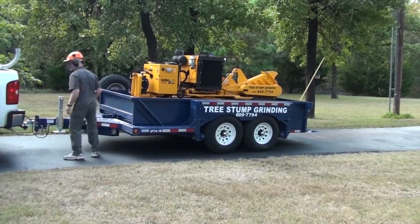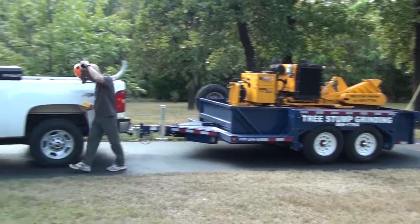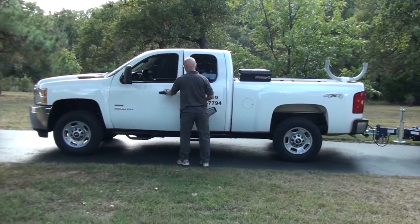I love this Airtow trailer. If you get a chance, go to Airtow.com. Check them out.